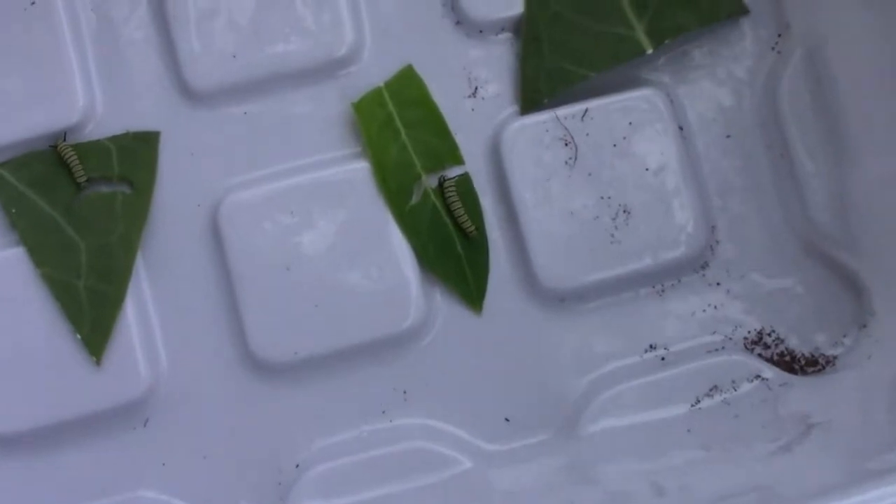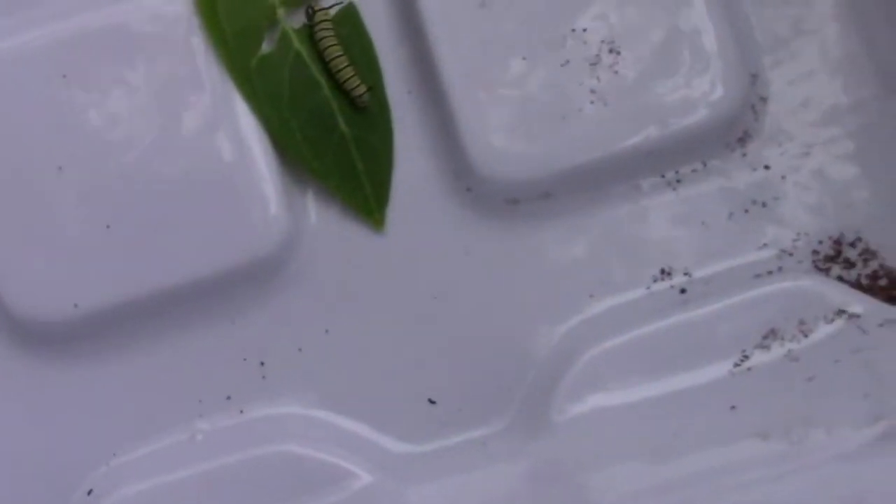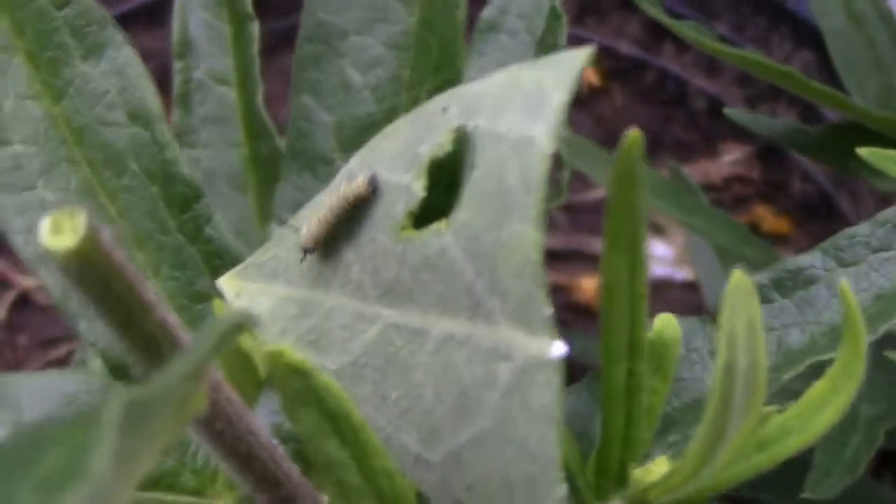I also grow milkweed for monarchs to lay eggs on, and that's where I got my caterpillars. Next, I transfer the caterpillars onto the butterfly weed by moving them, leaf and all.